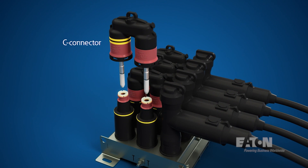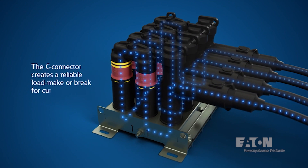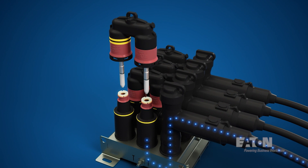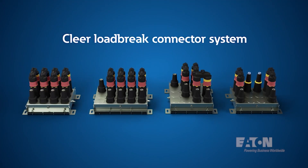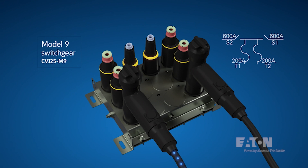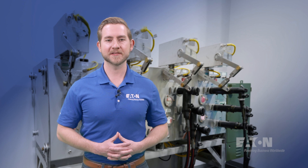Most importantly, this product sets itself apart in the market because it provides a means of a visible break to the operator, allowing them to confirm that the circuit is indeed open. In the field, it is safer and often a requirement to have this visible break. It also reduces the wear and tear on bulky 600 amp cables and subsequently parking them during switching operations. This clear disconnecting means changes the way utilities approach 600 amp switching applications. Real world applications for this include model 6 and model 9 switchgear applications, sectionalizing points, and bypassing switches for reclosers and regulators.